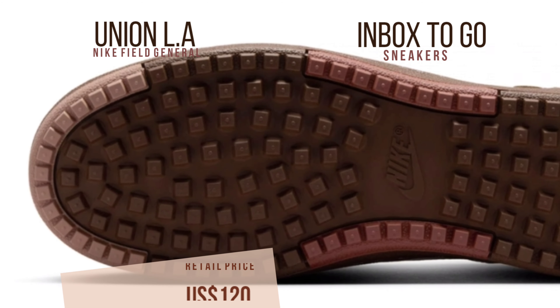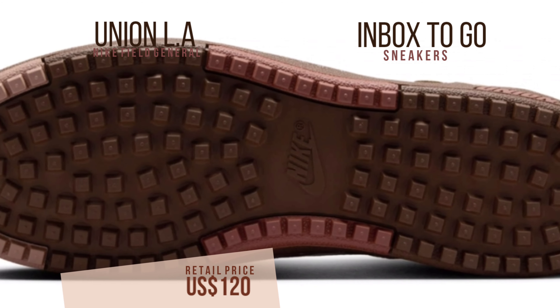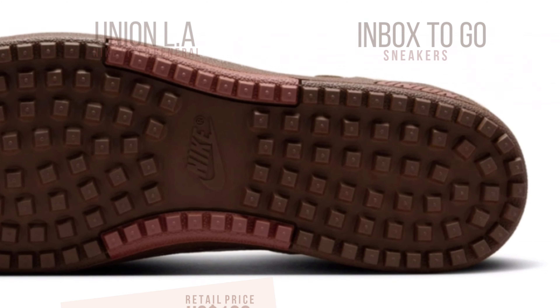The Union LAX Nike Field General SP will be released this June 27, 2024, and will retail for 120 US dollars.